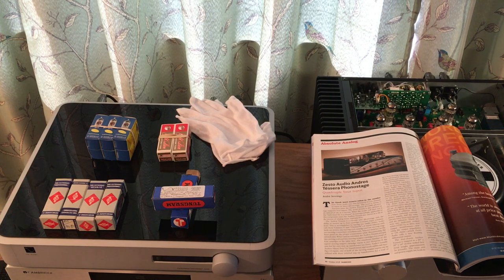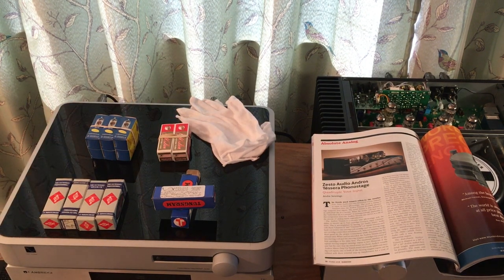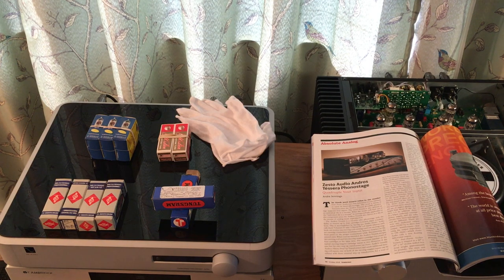They tell you to use white cotton gloves so you don't leave fingerprint oil on the tube. Back in the old days repairing electronics in the military we didn't wear gloves, and none of that was an issue. What I'm talking about here is just preamp and phono preamp tubes — the two most common being the 12AX7 and 12AU7. Power tubes used for the power output stage of an amplifier are a completely different situation.